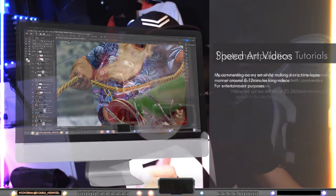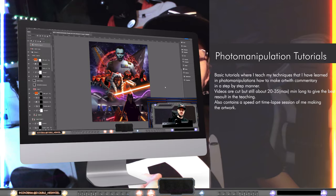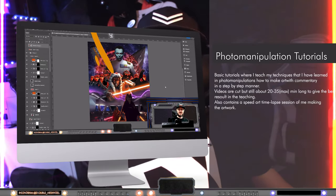Then there are tutorials — pretty basic photo manipulation tutorials where I teach you guys my techniques and how I photo manipulate. It's not a Photoshop tutorial per se, you need to know the program, but more or less a photo manipulation tutorial. I will keep doing tutorials next year but they will be more in-depth.